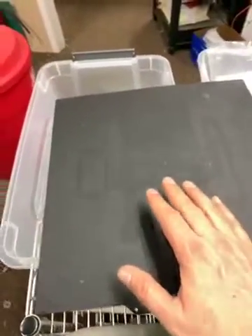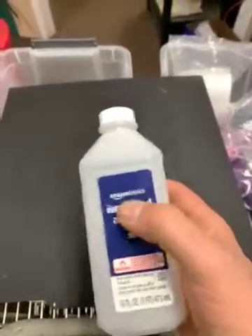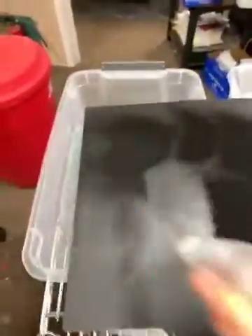If your parts aren't sticking and they start building up and falling off, here's what I do. You get 99% IPA from Amazon, put it in a squirt bottle, and if it's better for this place cold, you just squirt the hell out of it — get that thing nice and soaked.